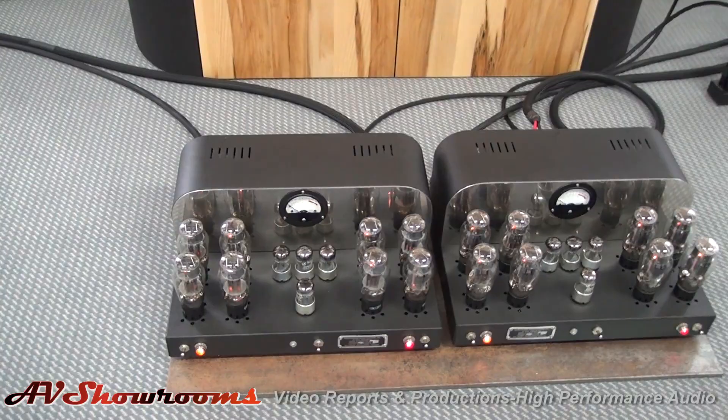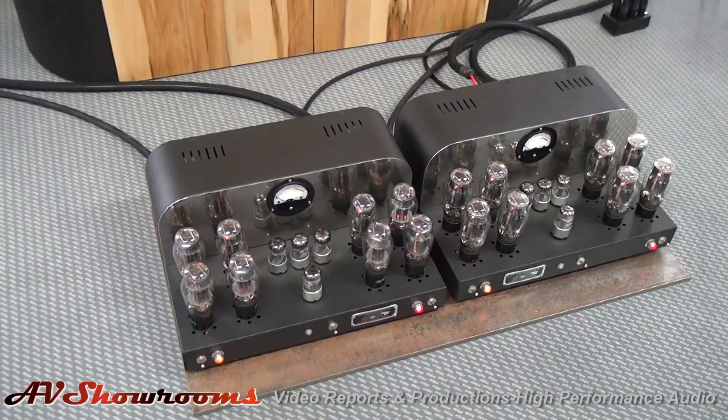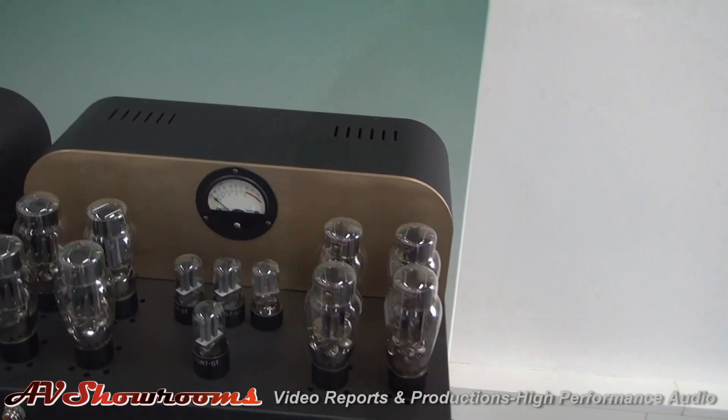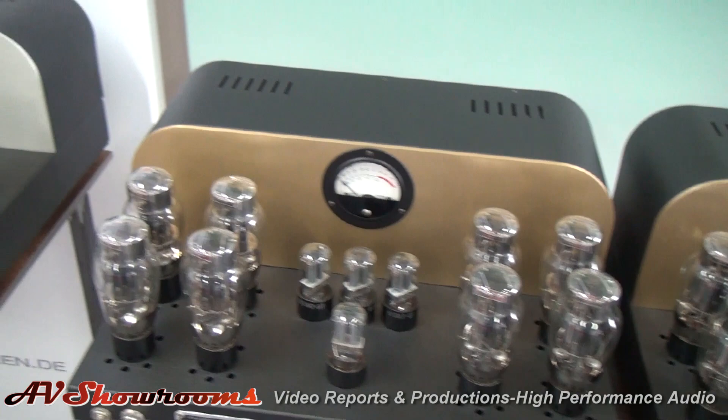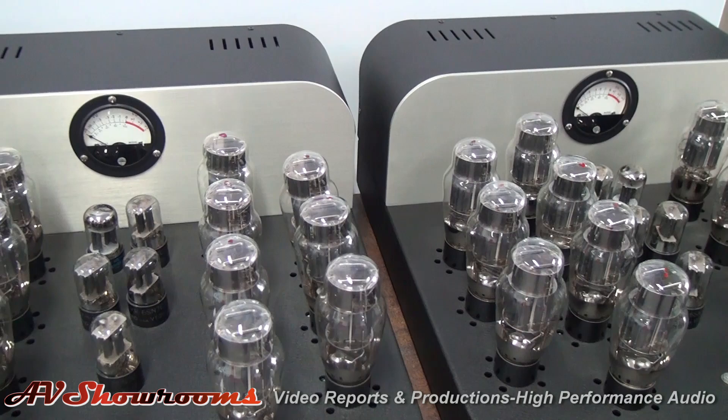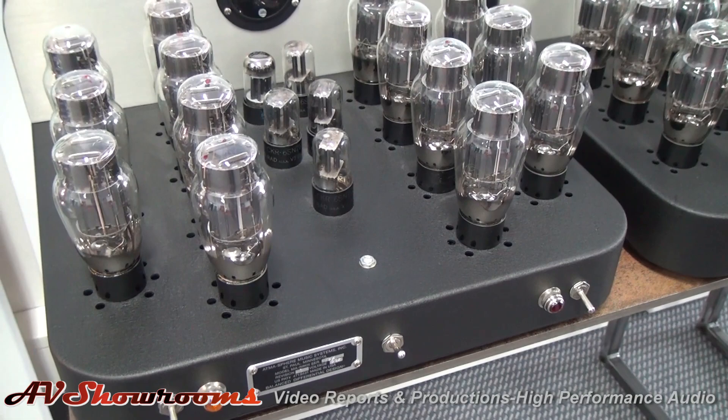This is a set of M60s and they have polished stainless meter panels. So we do a variety of finishes. I've looked at Atma-Sphere amplifiers for well over 20 years and I did not know that — when you order, you pick your fit and you pick your finish. It just makes it more fun. I like the contrast between the brushed finish and the matte hammered tone texture paint.